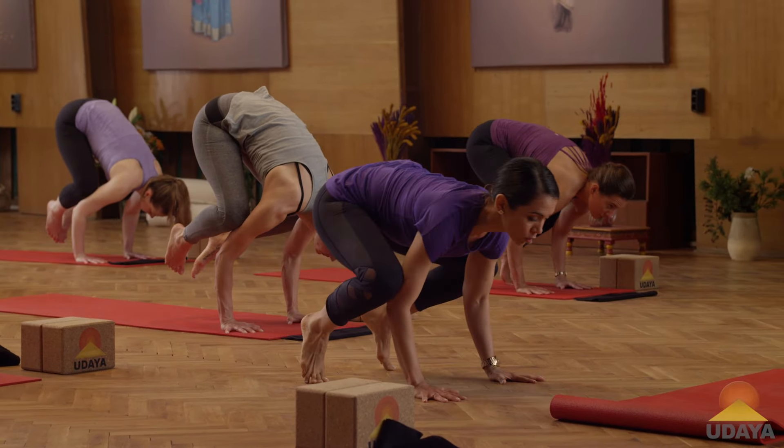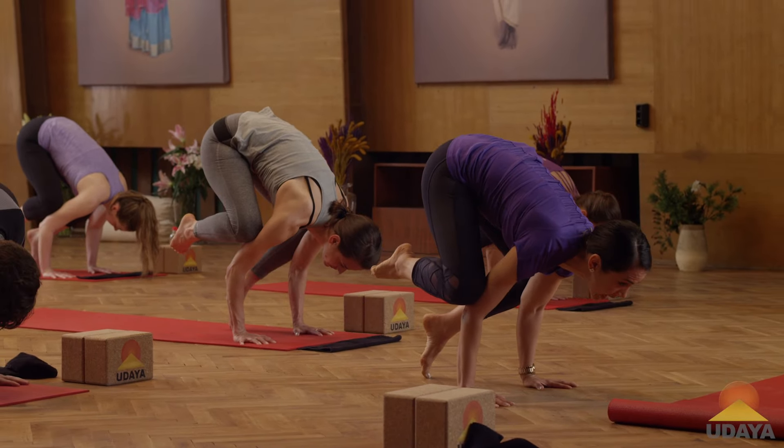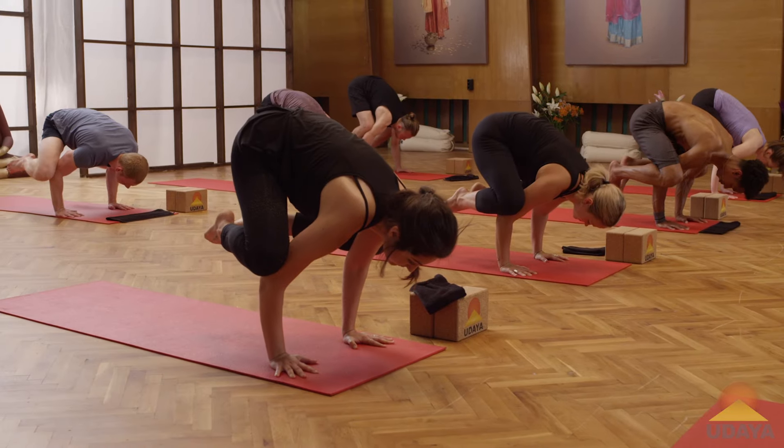I want you to bring your elbows on top of your wrists. Now lift one foot up and really point the toes, and see if your other foot can lift up and maybe you can hold it. One, two, three — lovely and down.